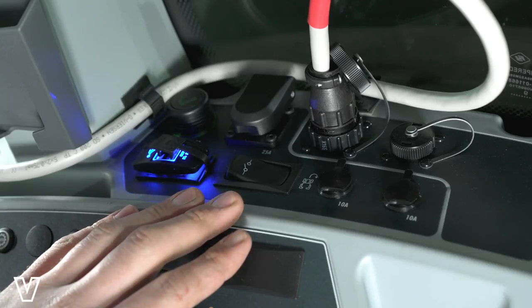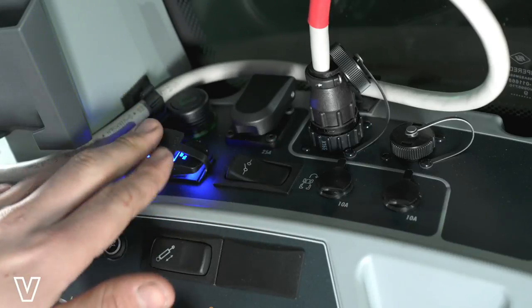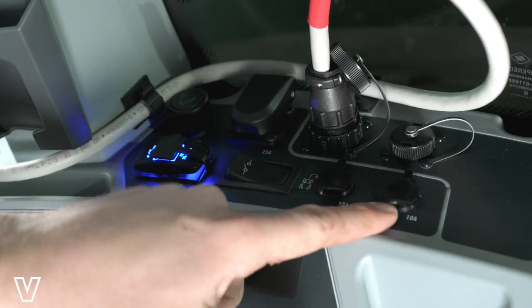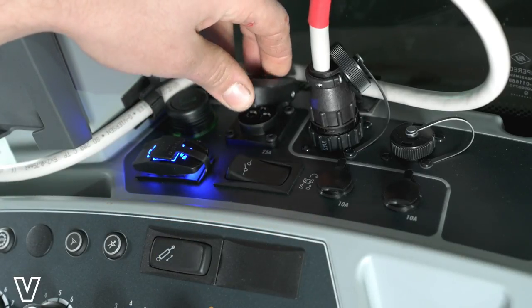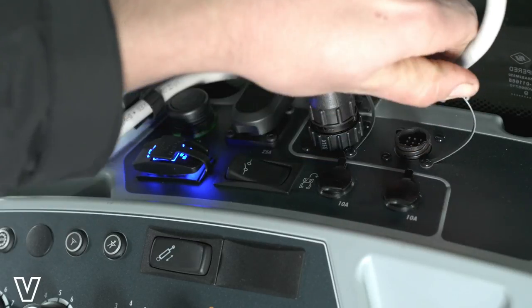In this corner, we have the power socket set: we have our twin USB socket, our implement switch, two 10-amp power sockets, a cigarette lighter, a three-pin power socket, a display port, and an ISO 7 socket as well.